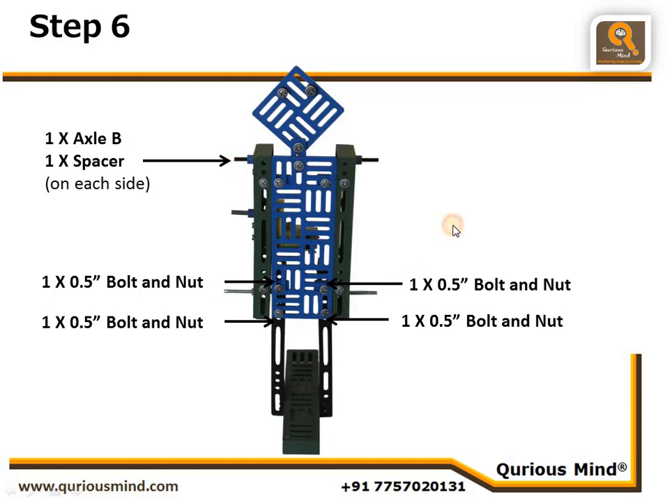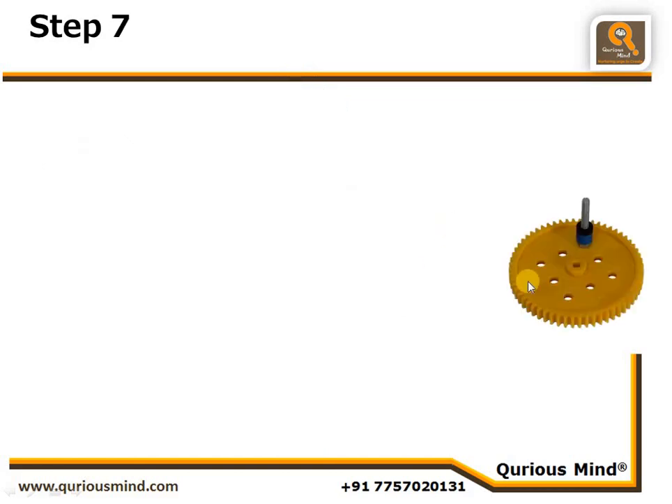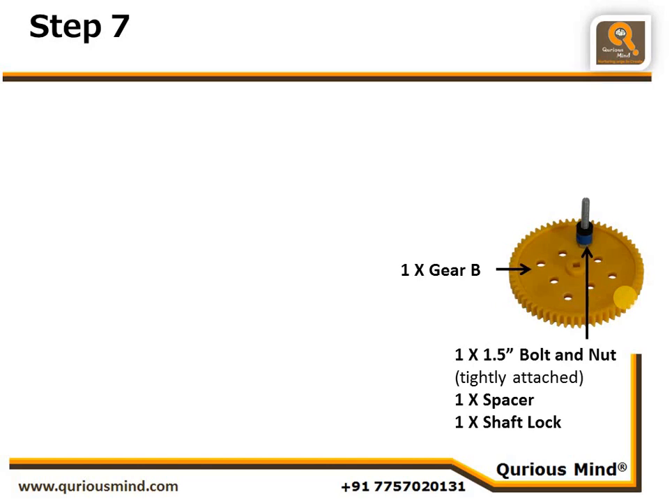Let's go to the next step. Since this robot employs oscillatory motion, what we need is an earth point. We use a big gear with a 1.5-inch bolt and nut tightly connected to create the earth point. On that bolt we have put one spacer and one shaft lock.